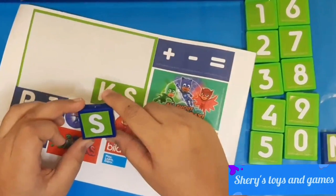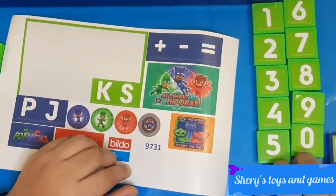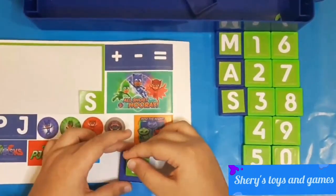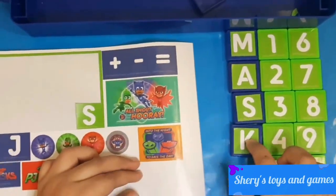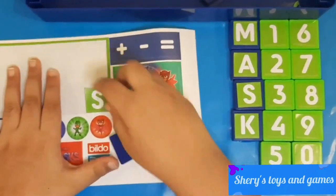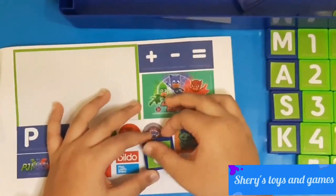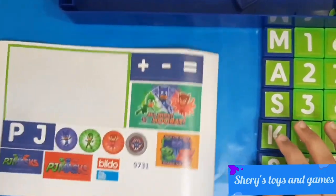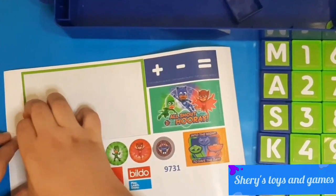We have 'S', which is the first word of the name of the channel. Let's put our last two stickers on. And here we have the word MASKS.